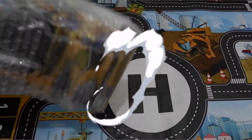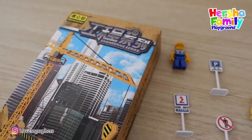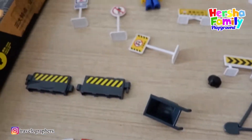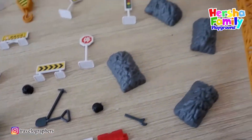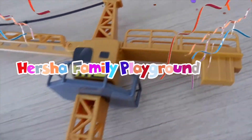Everyone, it's time for the unboxing engineering series for tower crane. Let's unboxing and look at what's inside this tower crane. Let's play and learn with Hesha Family Playground.